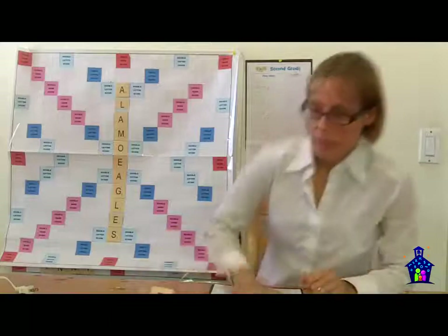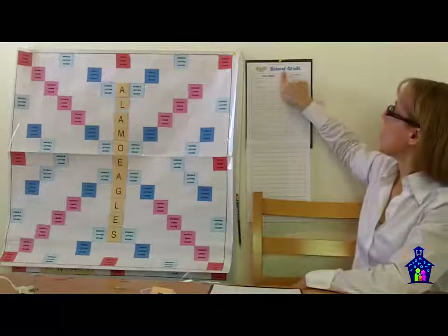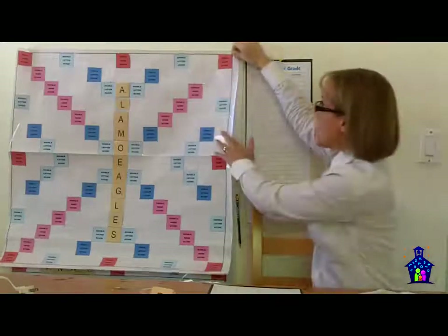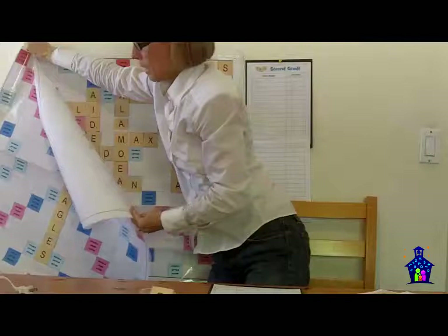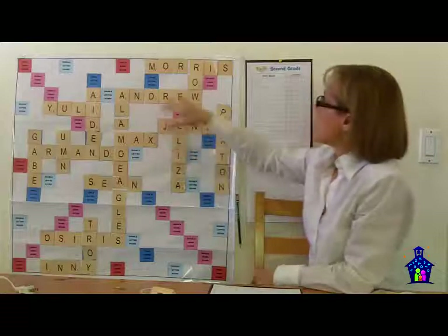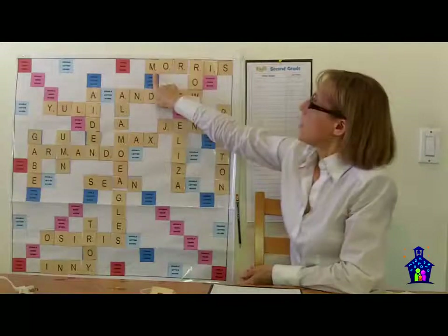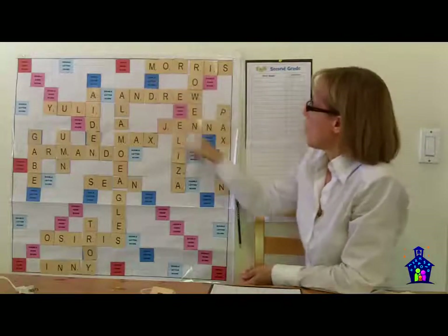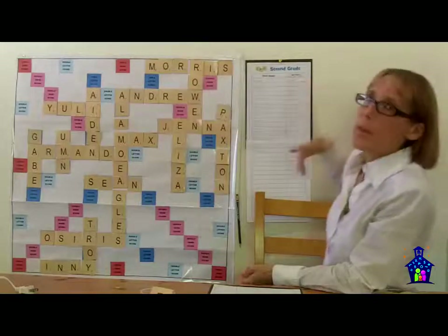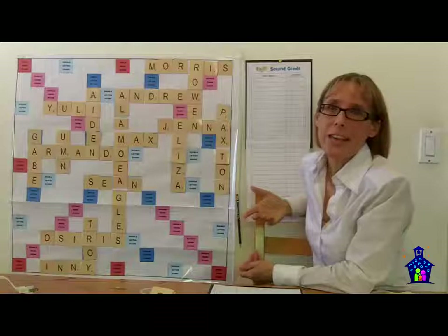I also created grade-level score sheets — you can print these out on our site. Here's the one for second grade, and here's one filled in from last week. Participants would put their name on the board, write it on the sheet, then add up their total points — including any bonus squares they landed on, just like in a regular Scrabble game. We had a little competition to see which grade level could get the highest score at the end of the evening.